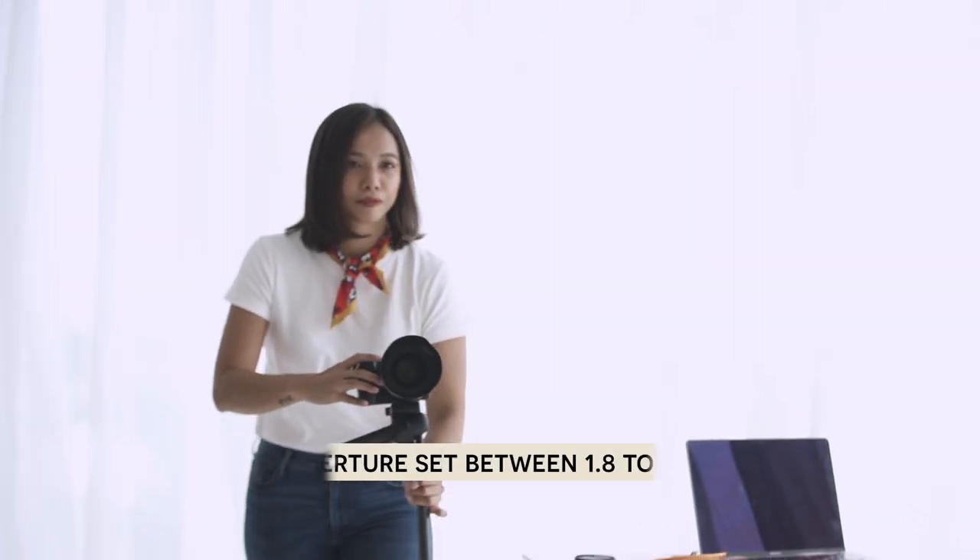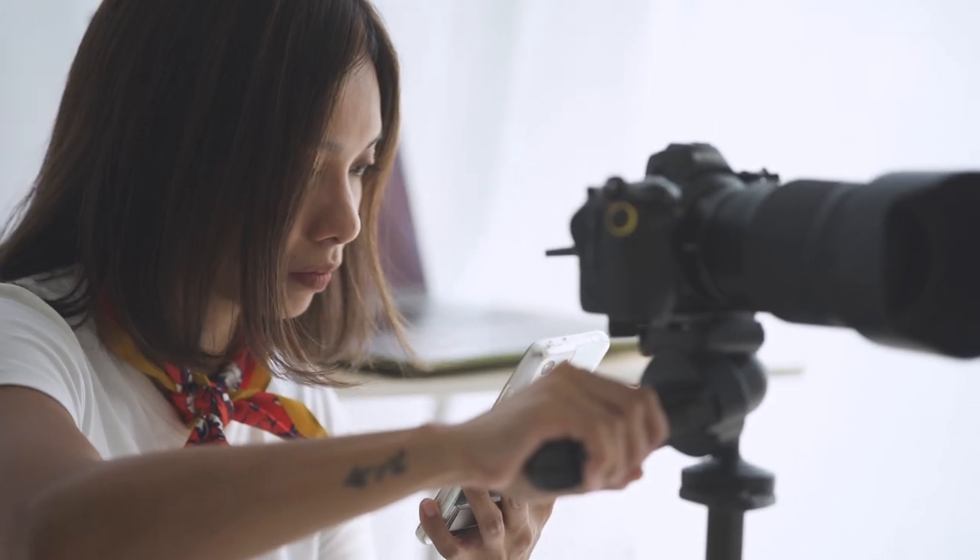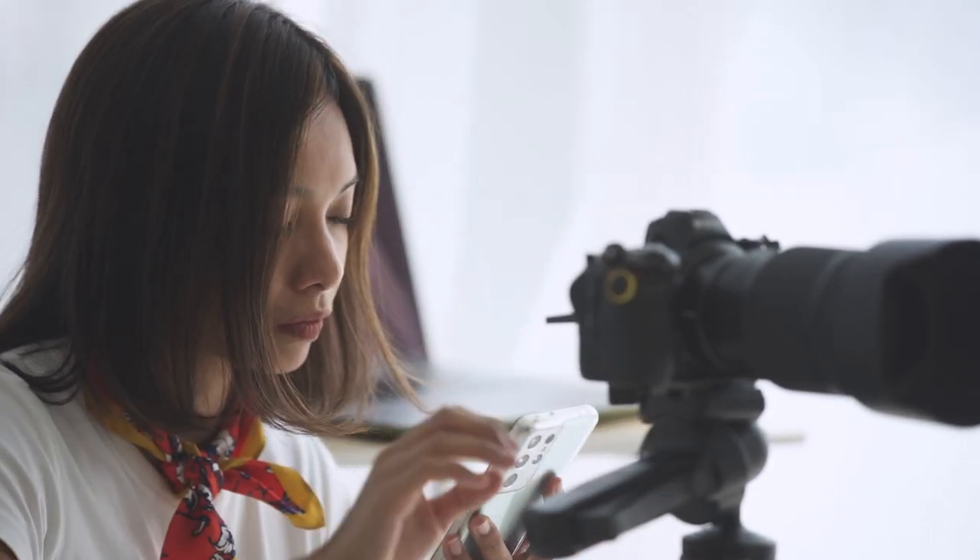For this shoot, I set my aperture between 1.8 to 2.0 since I want to maintain a shallow depth of field — I want the focus to be on me so my background is a little bit blurred. For my first try, I wanted to take a wide shot just to see how I would look. The light coming from the windows is just divine. I love this space.